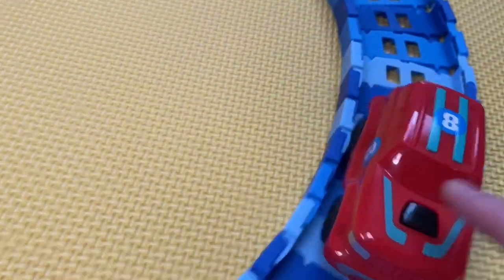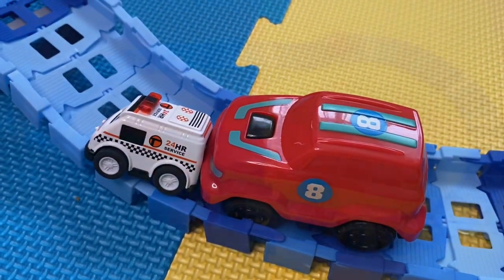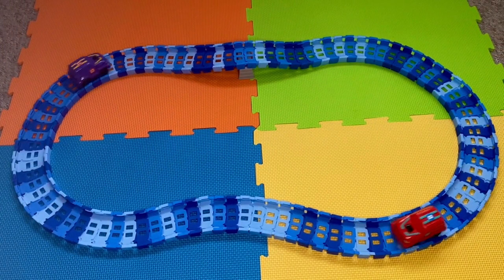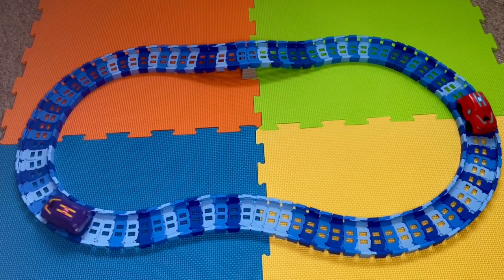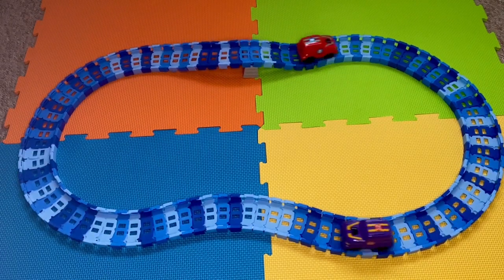The only downside to this track set is the cars and how noisy they are. All in all, I would definitely recommend this track set. Thank you so much for watching — don't forget to subscribe for more videos like this. Take care, bye!